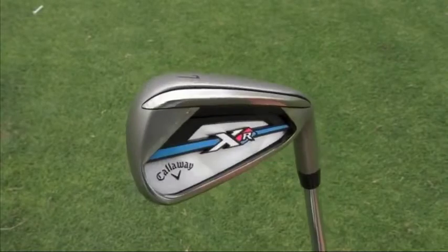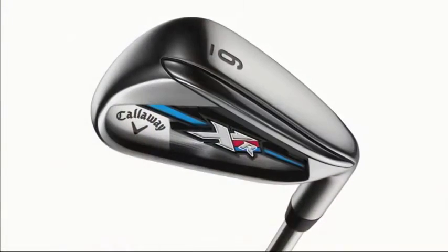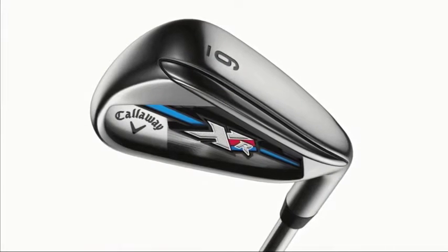They want to hit the ball further and they tend to have quite low club head speeds. It fills that Super Game Improver category that maybe Callaway haven't quite filled completely. We've got the Big Bertha iron, and this one certainly sits even more towards the Super Game Improver. It's designed for maximum forgiveness and maximum distance. The first piece of technology to talk about is the 360 cut face.